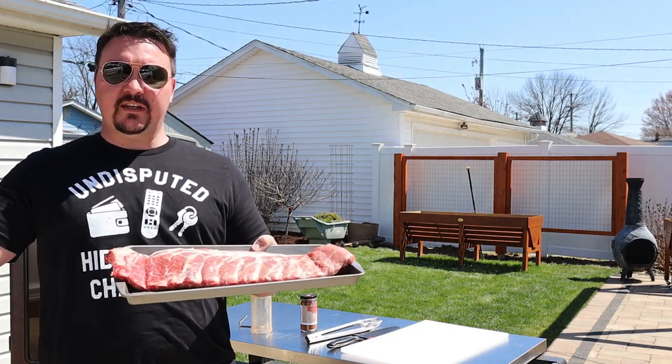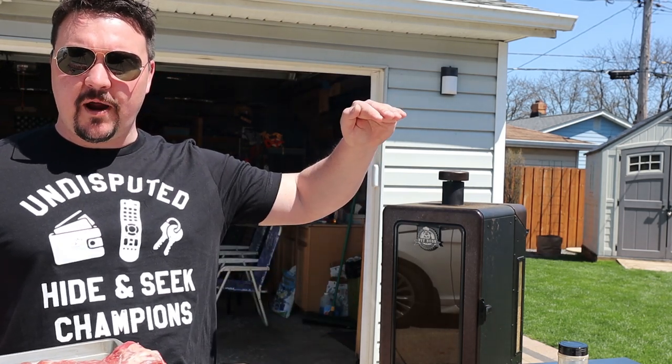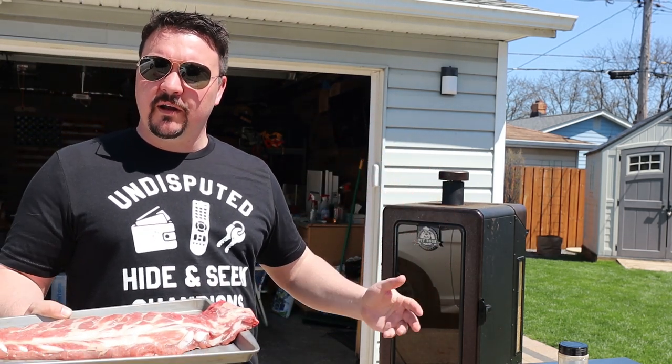Hey, what do you say my fellow weekend warriors? Today we're smoking up a slab of St. Louis cut ribs in the Pit Boss vertical smoker. We're gonna do it a little bit different today — we're gonna hang it from the top rack. So let's get the smoker set up real quick, then we'll trim these up and put them in the smoke.